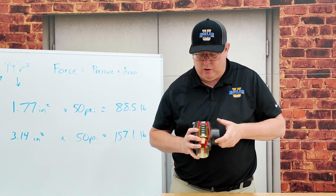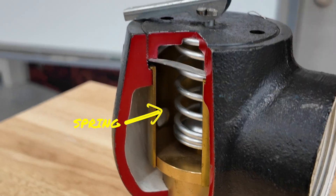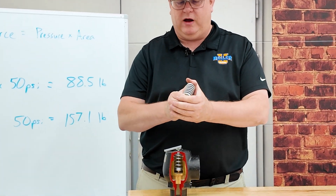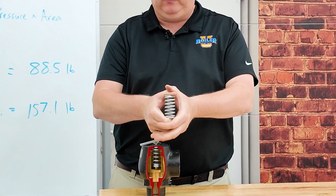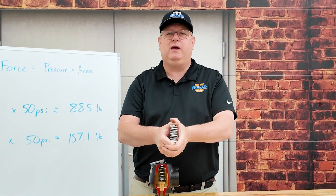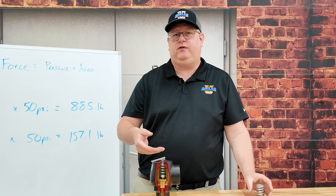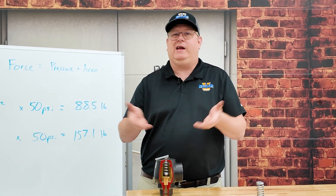If we look at a safety relief valve, it's got a spring in it. And if we look at a spring — I compress it, it releases the compression — there's no popping mechanism there. So why, when a relief valve lifts, does it not just squeak out a little steam and get on with it?